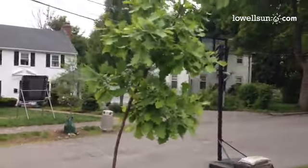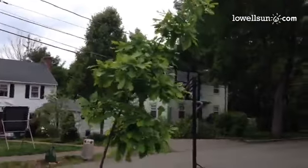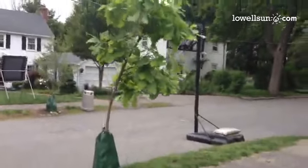Watching the swamp white oak blow in the breeze. It's got such great foliage that when wet, it was really bending over, so I trimmed a little bit off.